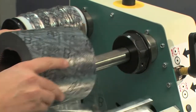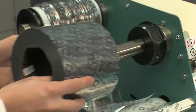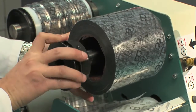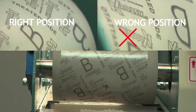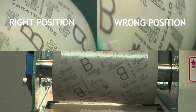Extract the roll. Take a packing adhesive tape and cut a strip that is slightly longer than the width of the polythene roll. Insert the new polythene roll and ensure it faces the right direction — the roll must unwind on the left side. Make sure that the writing is in the correct position as shown in the video.